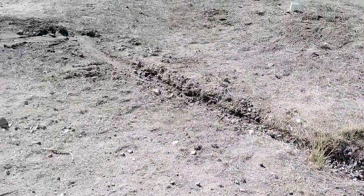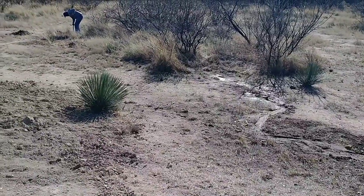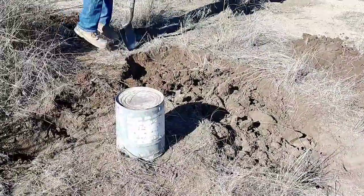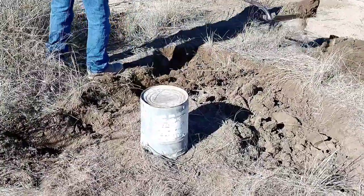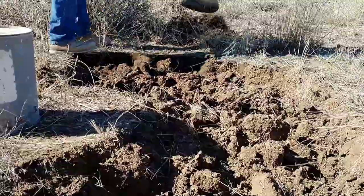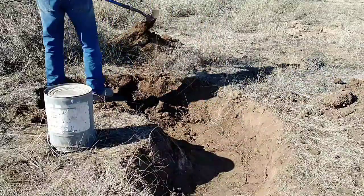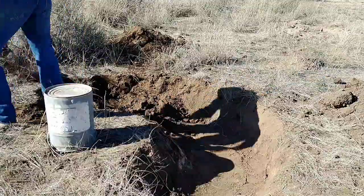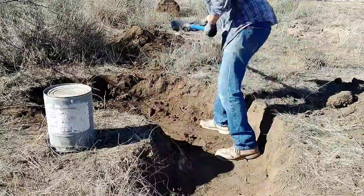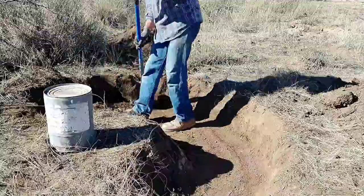We finally decided exactly where we want our gray water to go. We want to plant a nice big shade tree — something with the potential to get really big — on this side of the property, far enough from our leach field so it won't interfere. The first thing I needed to do is dig a deep pit in a half-moon shape around where the tree will be. We'll fill this pit with rock as a leach area for the gray water to soak into the ground. I'm keeping the rock layer a ways from the base of the tree, but close enough that it'll be well-watered.